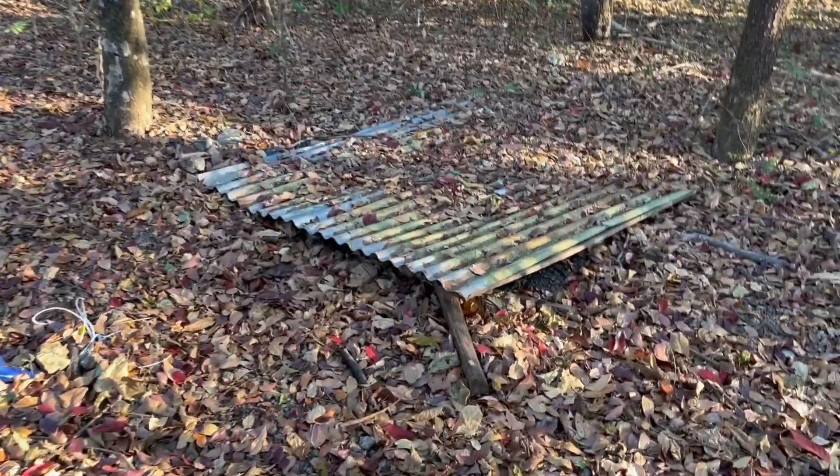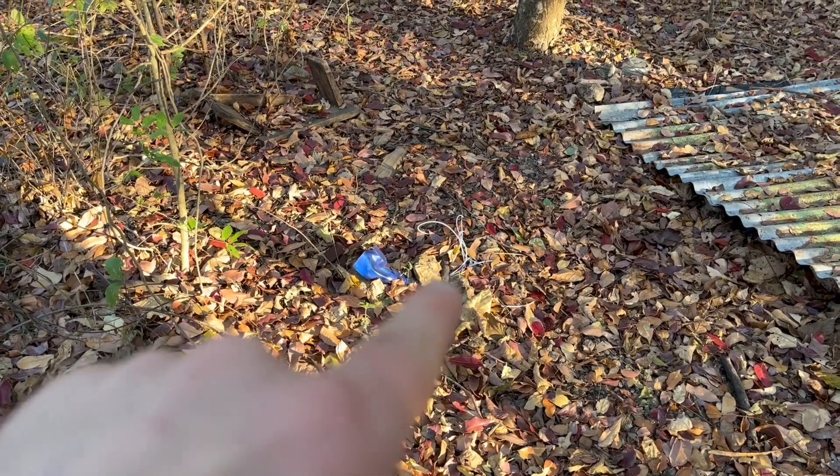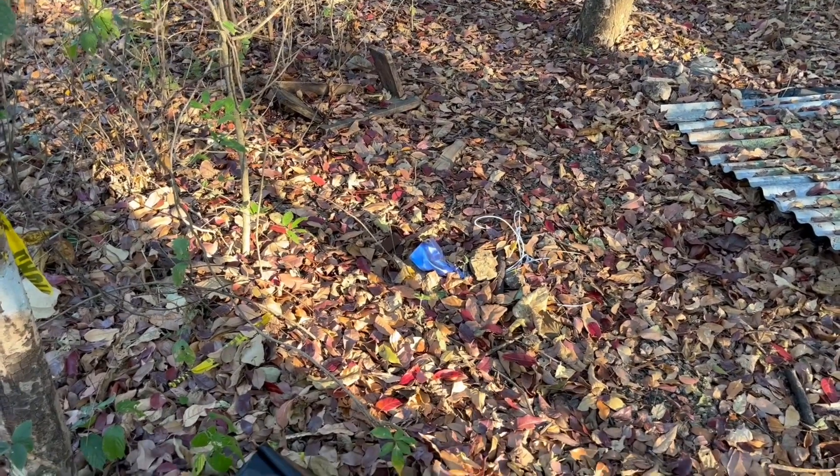Here we have our soil pit with soil moisture sensors installed, and down here you see the setup for our soil gas probes which are dug in here, just resting here with little tubing where we can draw out the air to our isotope analyzer.